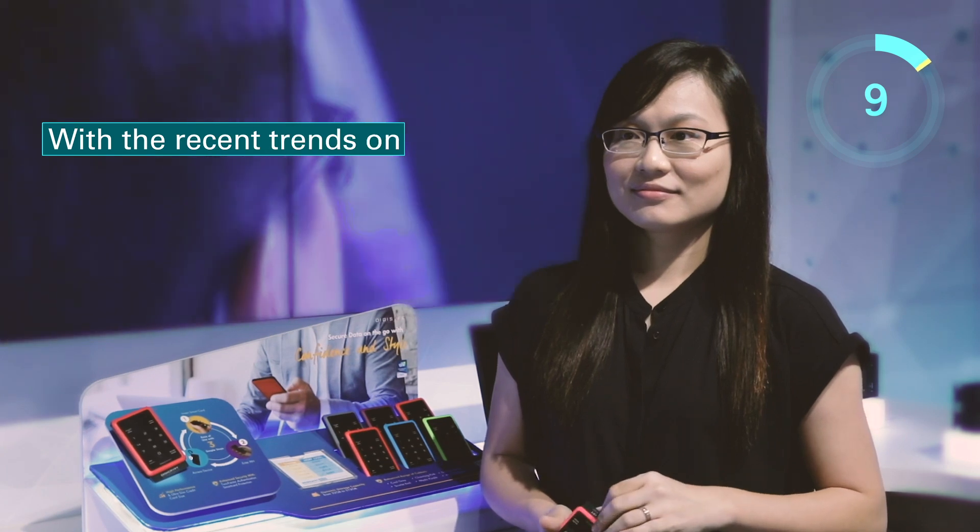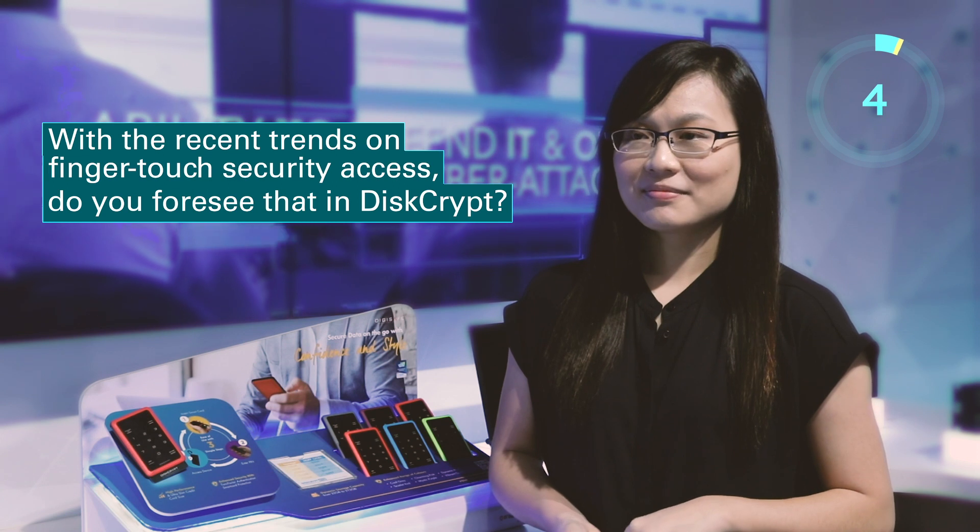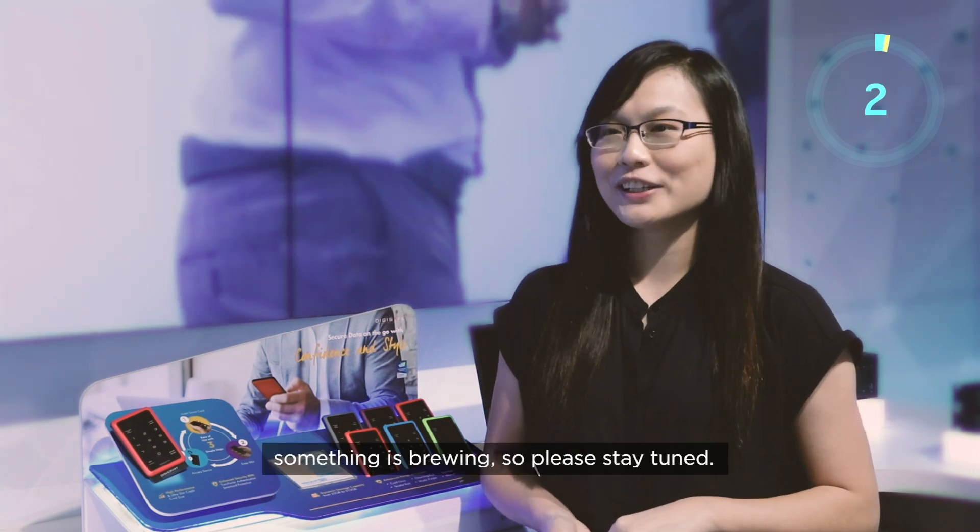With the recent trends on finger-touch security access, do you foresee that in Descript? It's a secret. Something is brewing, so please stay tuned.